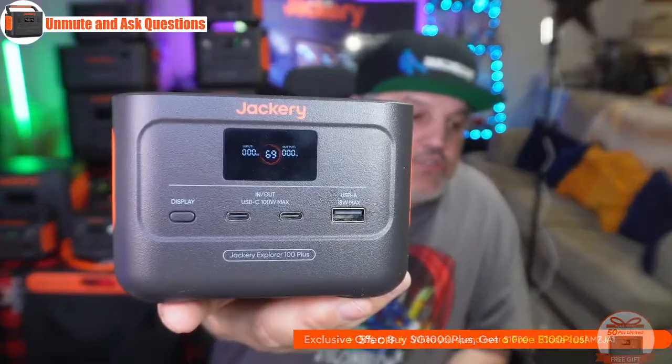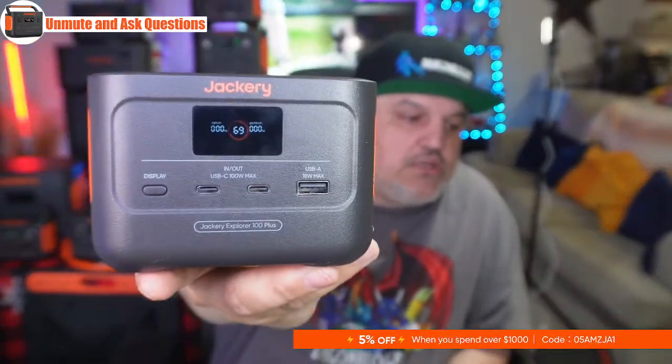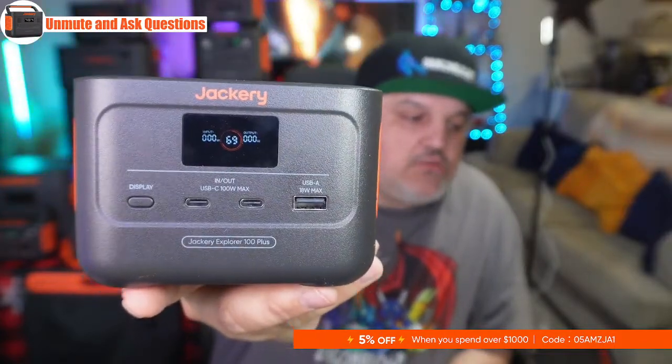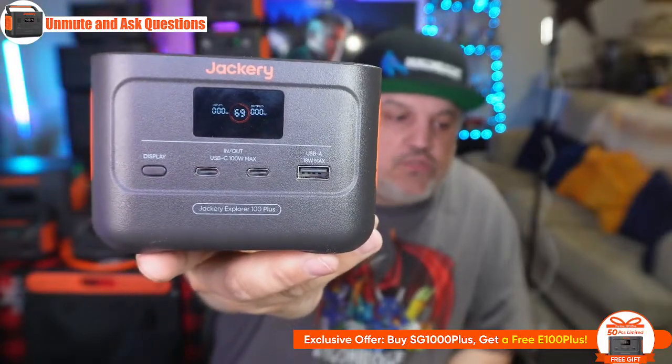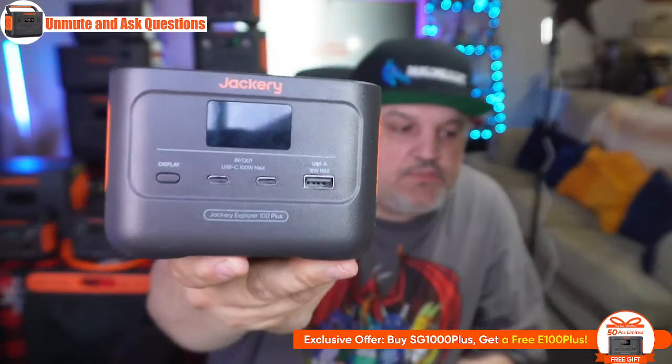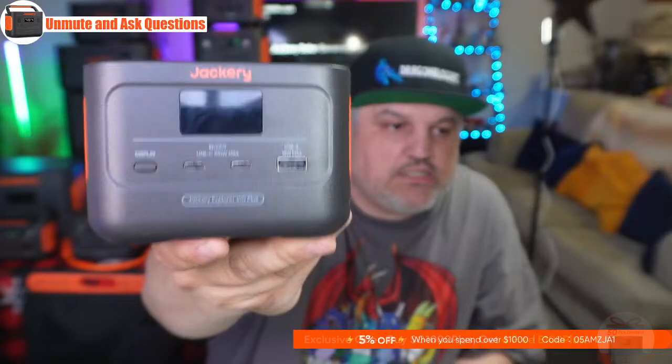This power station is actually 33% off tonight at $99. It fits in the palm of your hand and will do 99 watt-hours of power, or 31,000 milliamps of power. It has a digital display that lights up and shows you the charge — it still has 69% charge from yesterday's show. It also shows your voltage in and out so you can see input and output at the same time. You also get a USB-A input at 18 watts max charging capability for your phones and other devices. There are also two USB-C ports that are in and out ports allowing 100 watts.